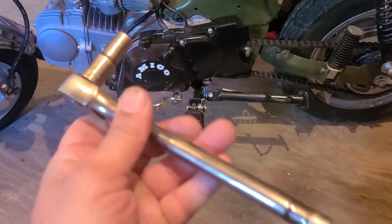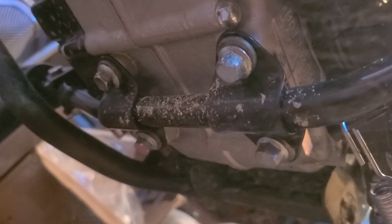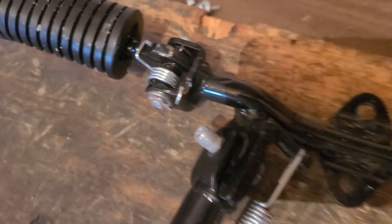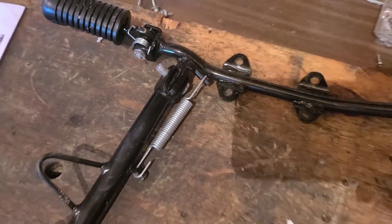I have my 10 millimeter socket. I'll crawl underneath and I'm gonna remove those four bolts that are holding the foot peg bracket on. The kickstand's included.